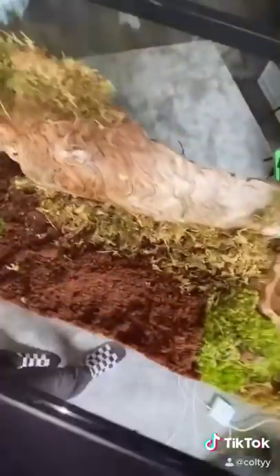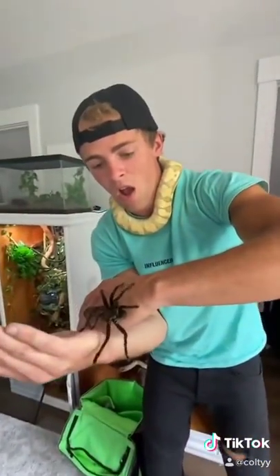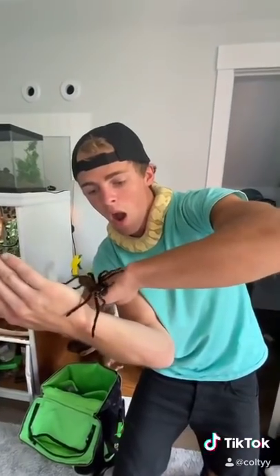Now it's time for the tricky part: moving Karen into her new home. Karen is very aggressive and mildly venomous, so I was definitely terrified for this part.